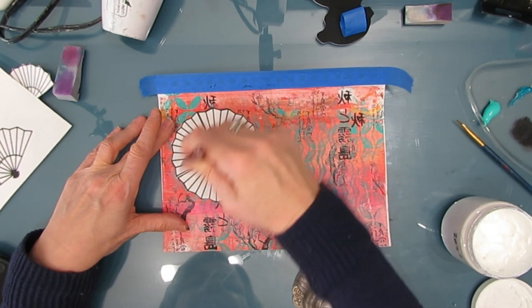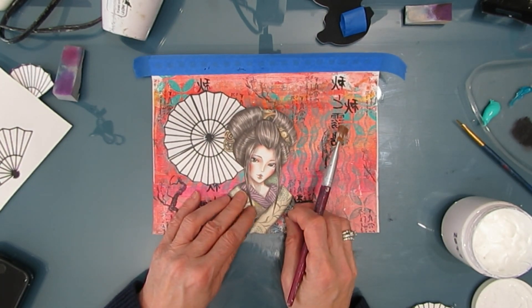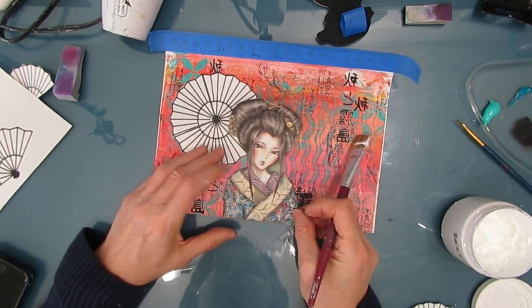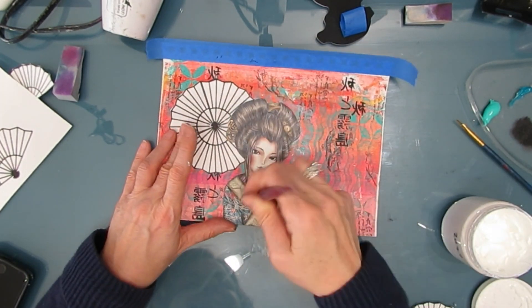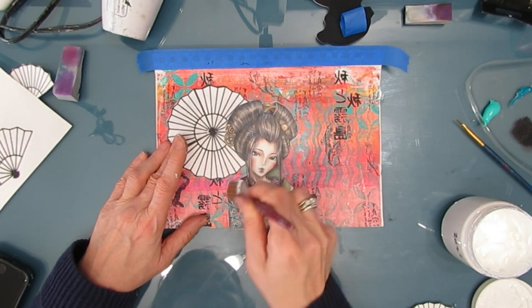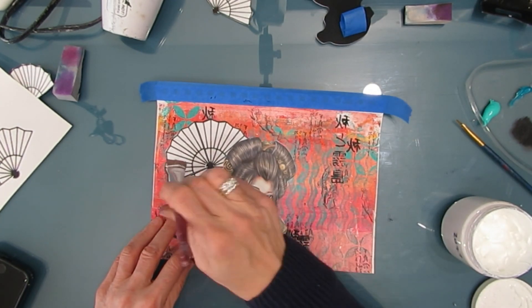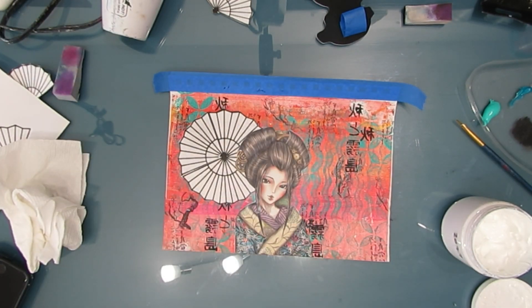And I'm using TCW gel medium in the matte finish. These scrapbook pages from Stamperia — the weight of the paper — they glue down so nicely. And I'm getting a good coat of the matte medium on top because I'll be shading it later, and I want it to be non-porous.